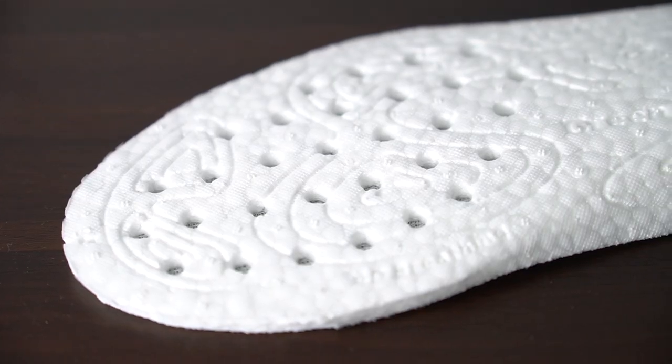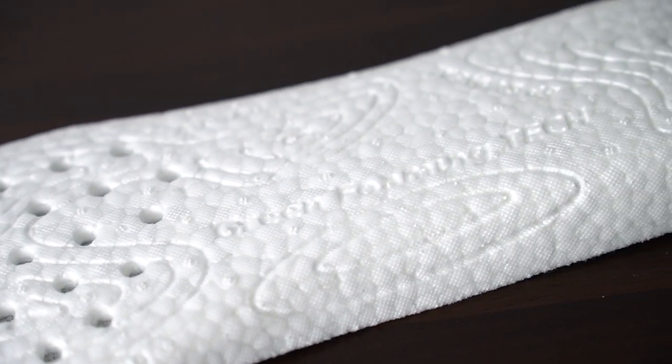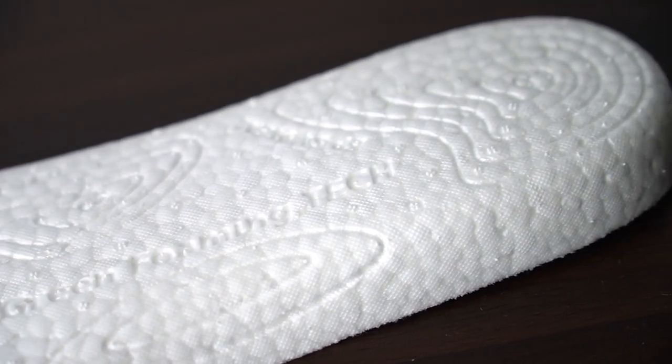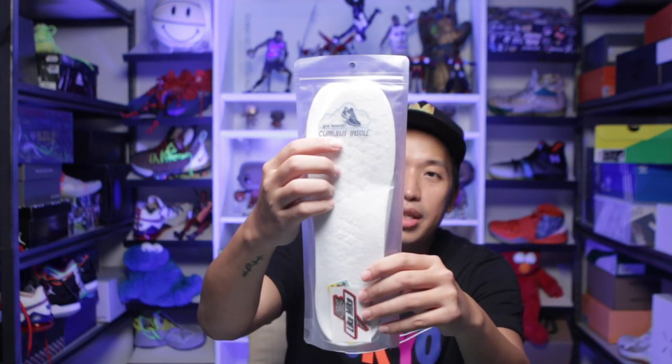Shout out to La Essential PH for sending this over. So this is the Cumulus insole. It's packed in really nice packaging and it says Boost Cumulus insole. For all of you who don't know, Boost is actually a commercial name from Adidas, but Boost — or ETPU — stands for Expanded Thermoplastic Polyurethane.